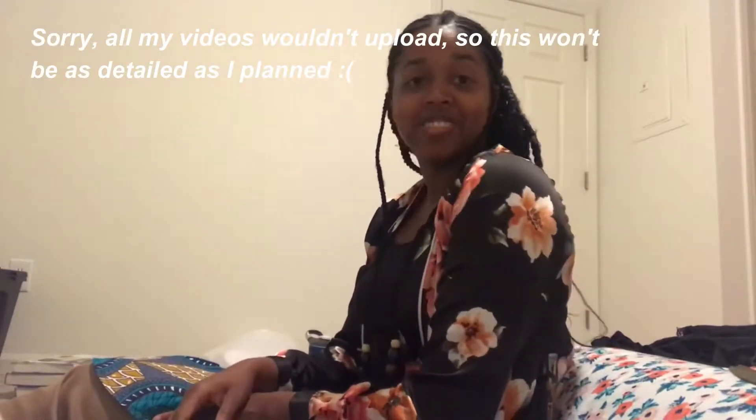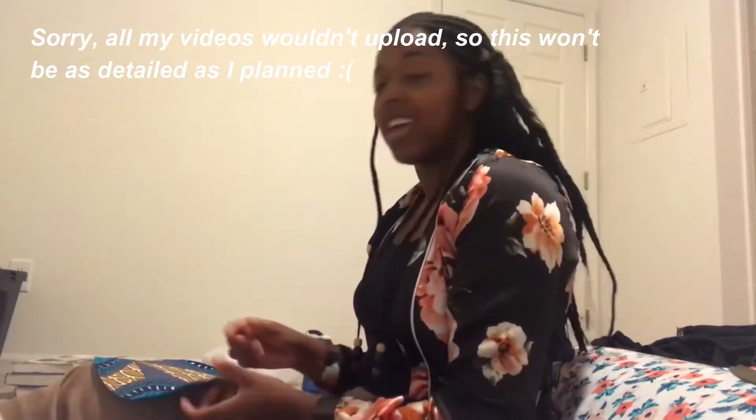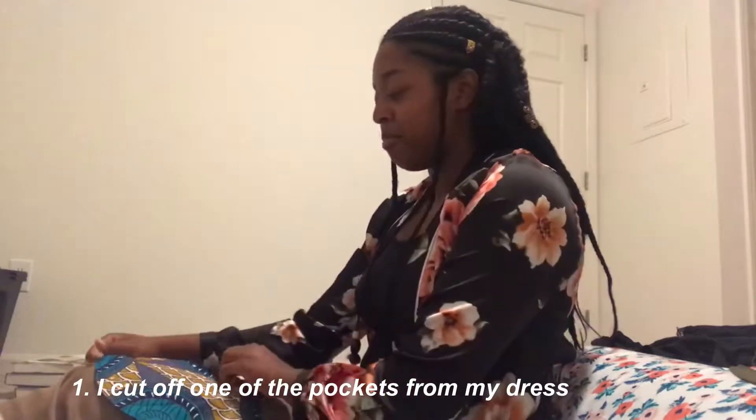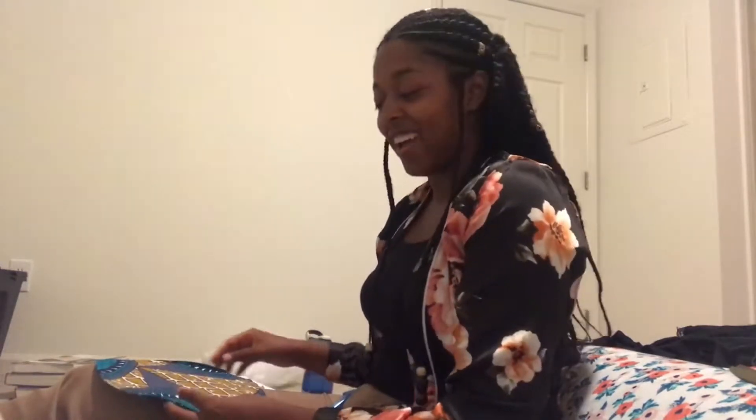Hey, it's Danielle aka The Carefree Natural. This video isn't really about hair, but I'm making a bow tie, so I thought I would record that and show you guys how to do it. I'm kind of learning too, so we'll see how this goes.